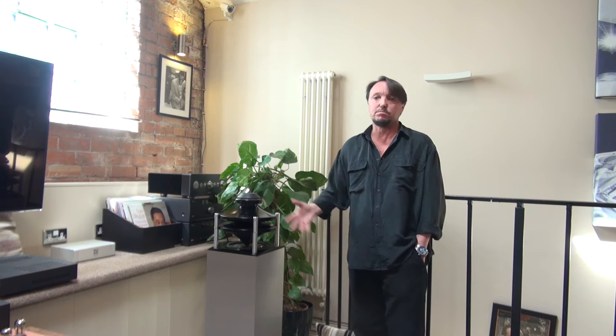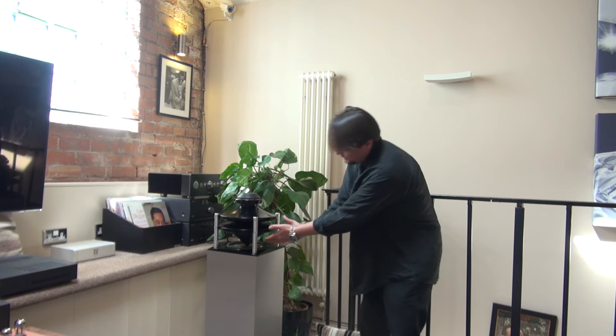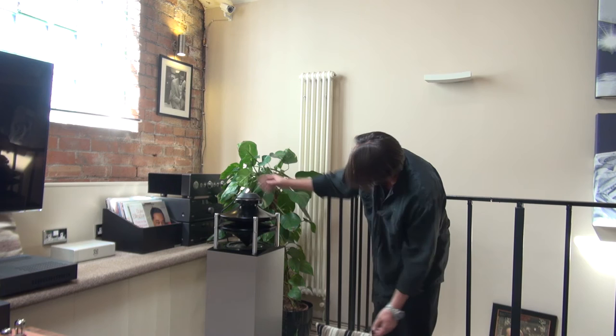We've got these acoustic lenses. Some people call them horns, but I don't like to call them horns. They help disperse the sound at 360 degrees. As you can see, we've got the woofer mid-range unit there, and it is dispersed by this acoustic lens here.